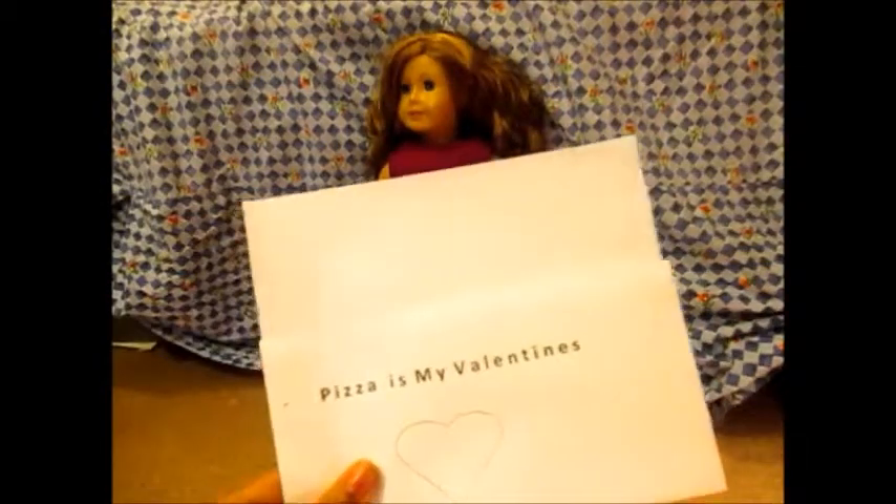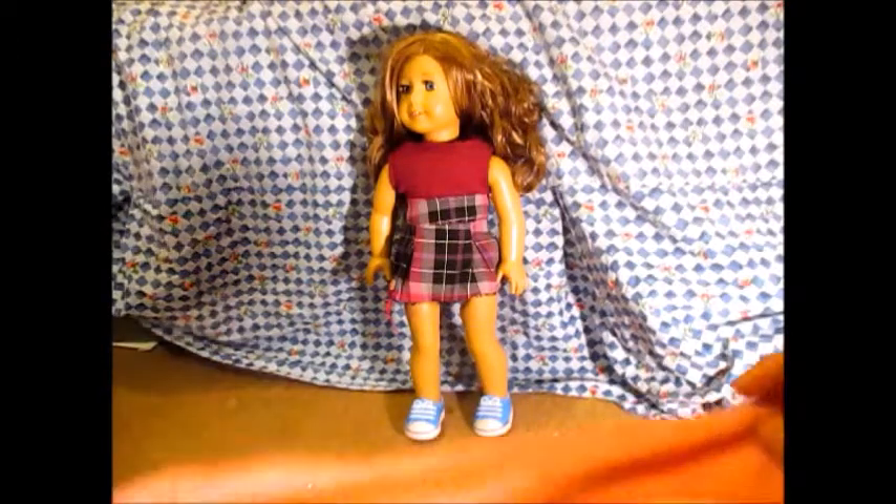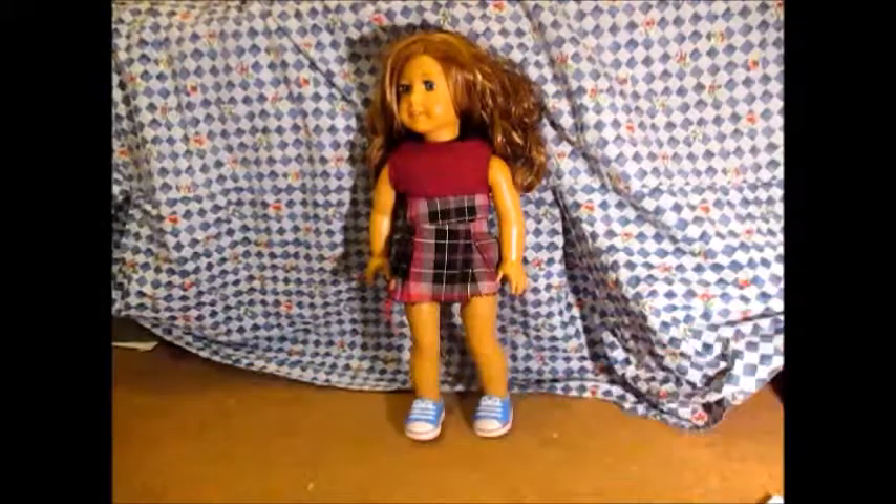All you're going to need for this is a printout — it says 'Pizza is my Valentine's' with a love heart and letters. You're also going to need something like a jumper or a cardigan that you can turn back to front as your top. You'll need pens, pencils, and crayons, scissors, and clear tape.